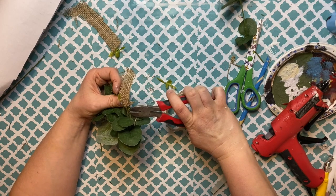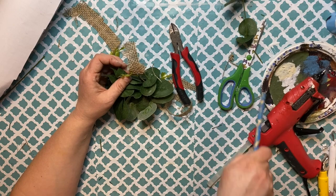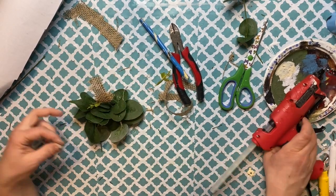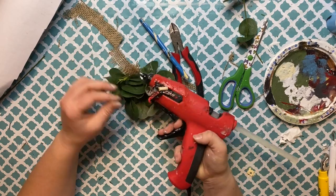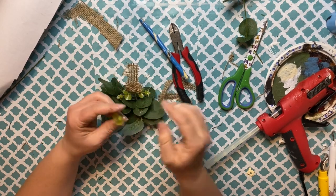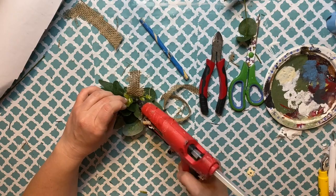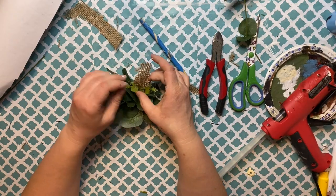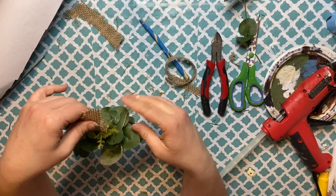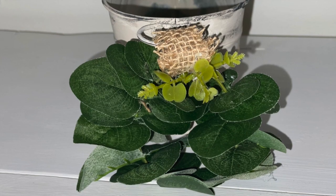I thought about adding white to make it look like it had snow, but I changed my mind — I wanted a little pop of green. I hot glued the little eucalyptus flower tips where the burlap was to give a little bow effect at the top. Here is the completed piece. I think it turned out really cute.